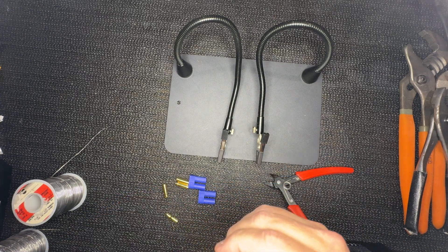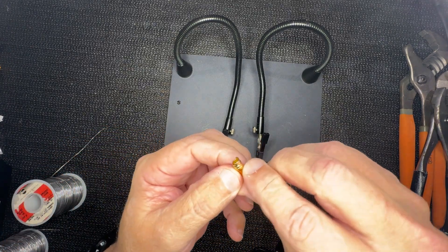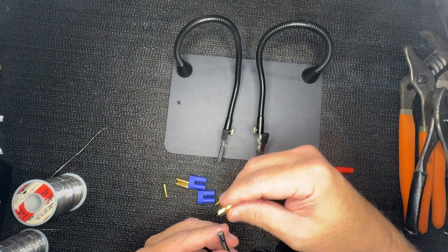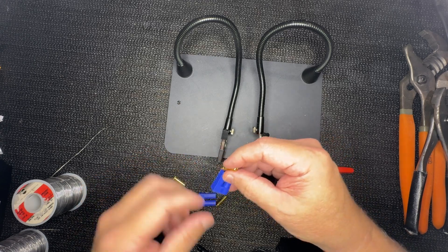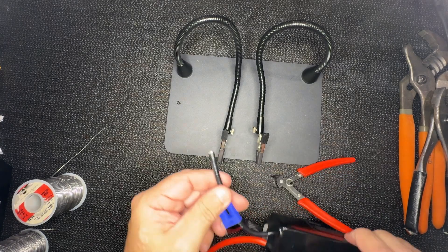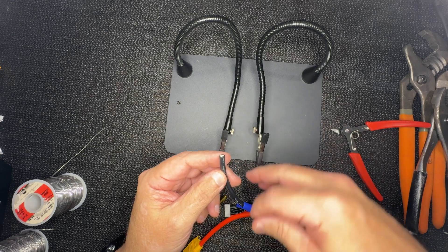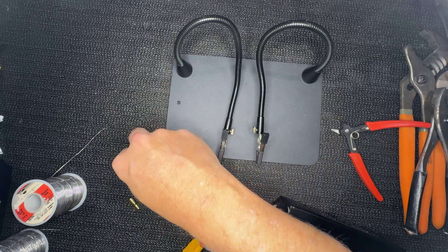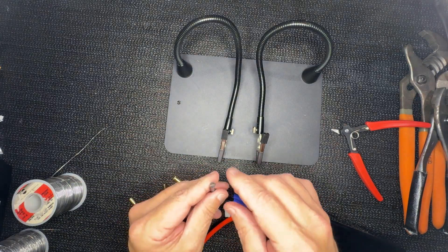One thing you need to learn about this type of connector — you can see this side here has an angle, because most people try to put these things in straight on, which is very difficult. The better way is to go from the back. For instance, right here this one is negative, so I put it here at the negative terminal, like this, and work on it. Once it's soldered in place you pull it out, and it's all done. Then you slide this out and put it there.